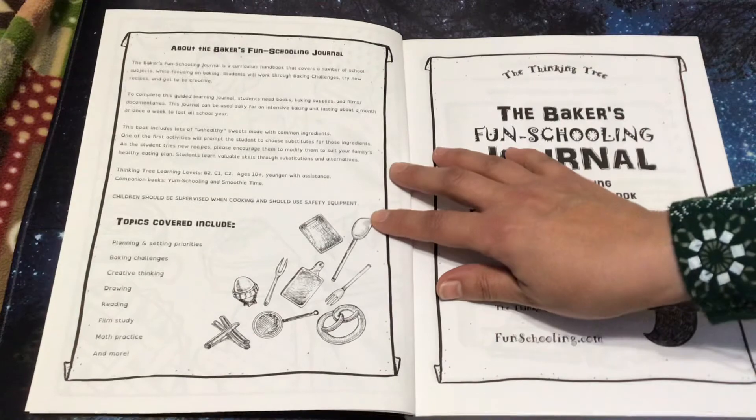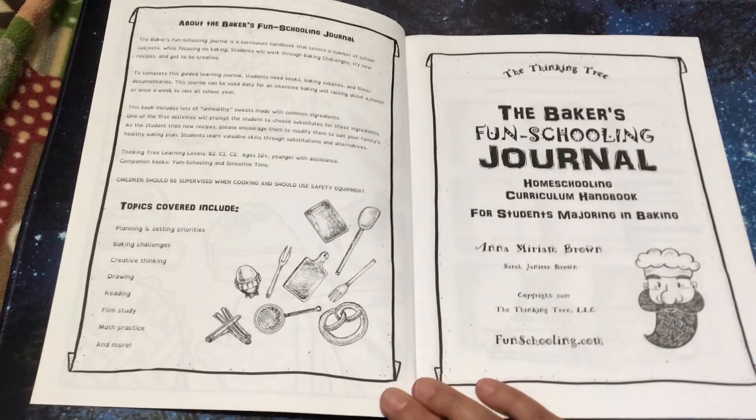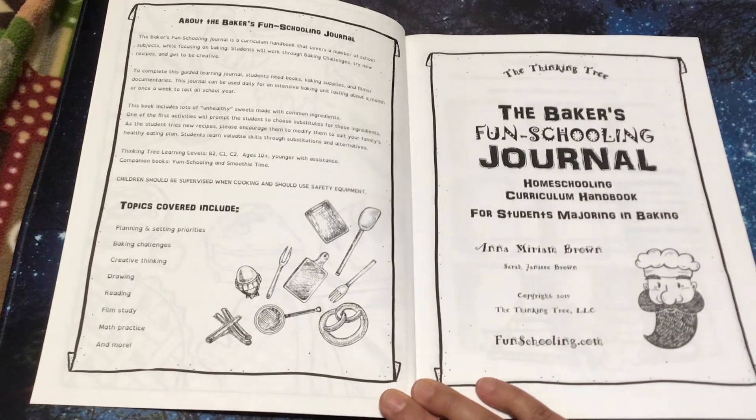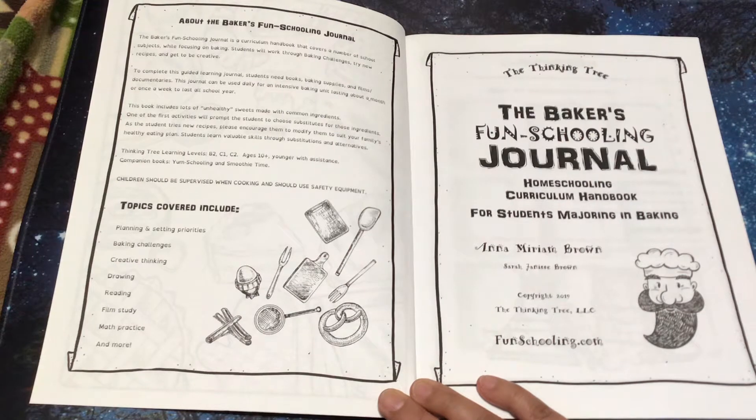About the Baking Fun Schooling Journal: The Baker's Fun Schooling Journal is a curriculum handbook that covers a number of school subjects while focusing on baking. Students will work through baking challenges, try new recipes, and get to be creative.